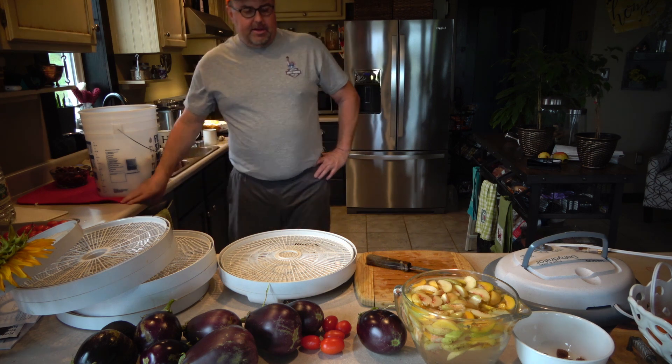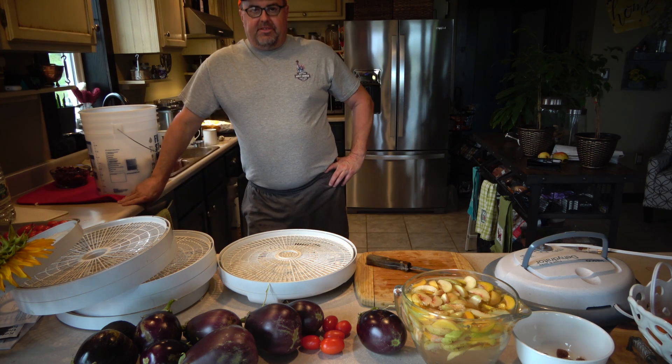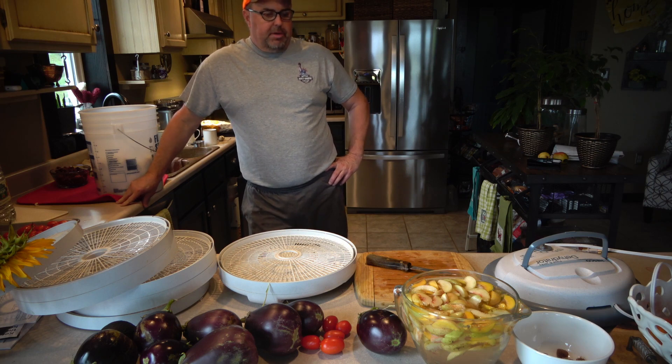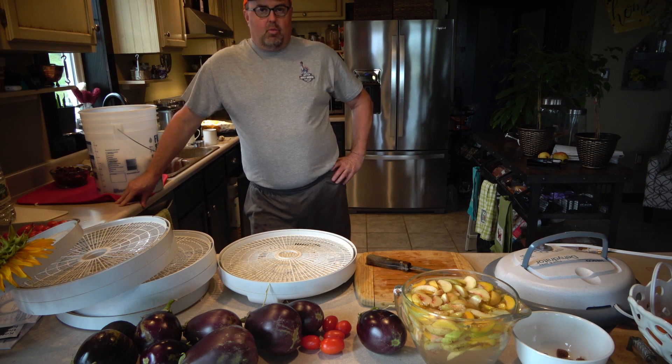Another day at the farm - somebody on Facebook put out a request to see if anybody wanted peaches. They had more than enough, and they were free - you pick them, you take them. So I picked two half-gallon buckets, one of white peaches and one of yellow peaches.